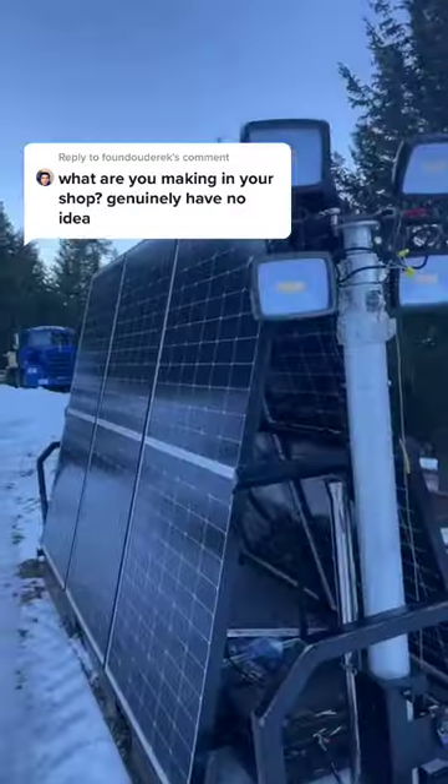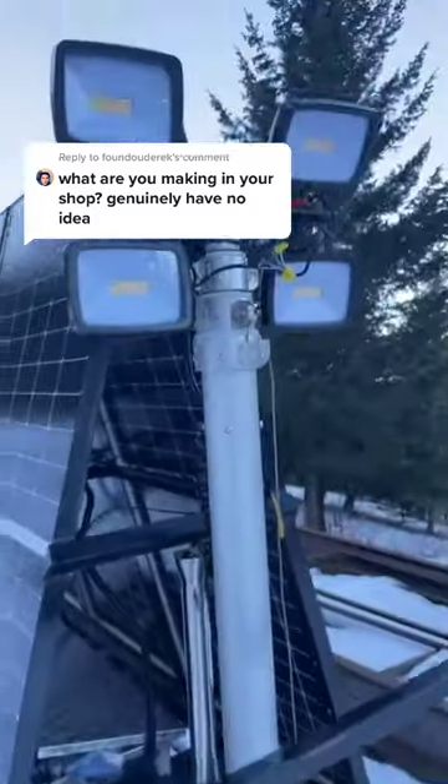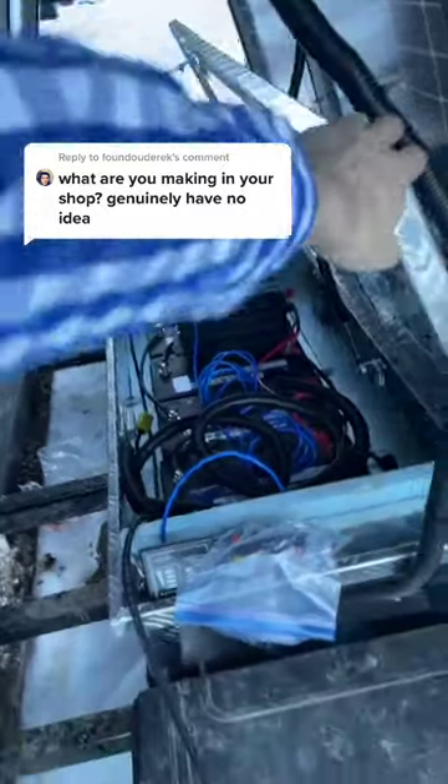I make these things. It's a solar-powered light tower I designed. It's just got three bifacial panels, some lights, inverter, put a big battery bank in it. Just so you can have a light tower on site without needing a diesel generator or any fuel — you just set it up, turn it on, and you don't worry about it.